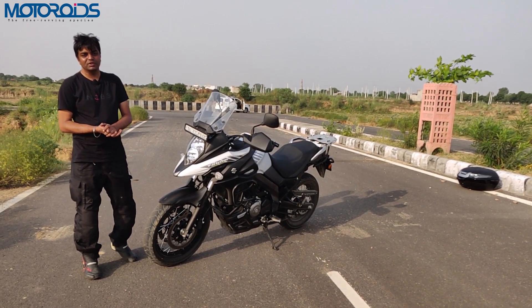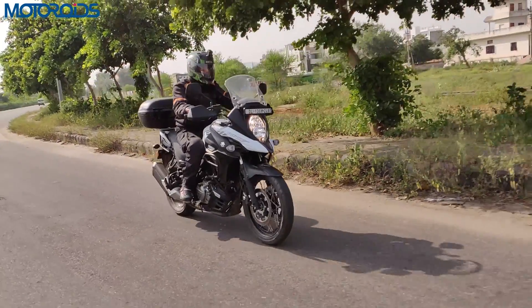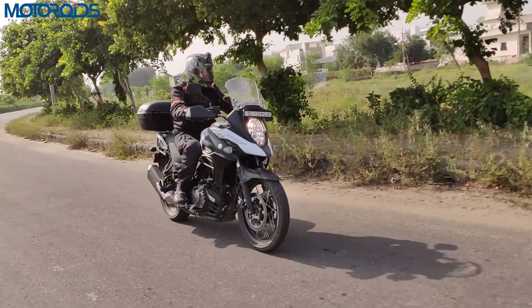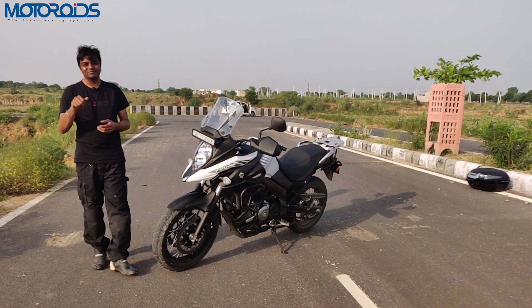On that note, it's time to end this review here. My name is Karan, this is MOTOROIDS. Do subscribe to the channel, like and share this video. Thank you so much for watching — until next time, goodbye.